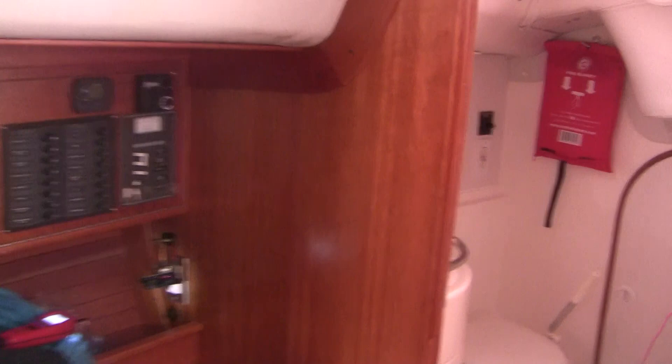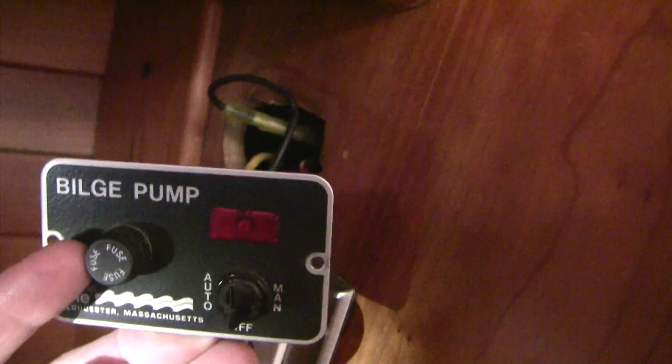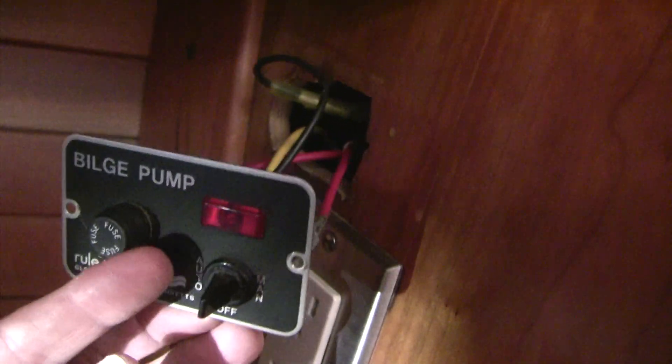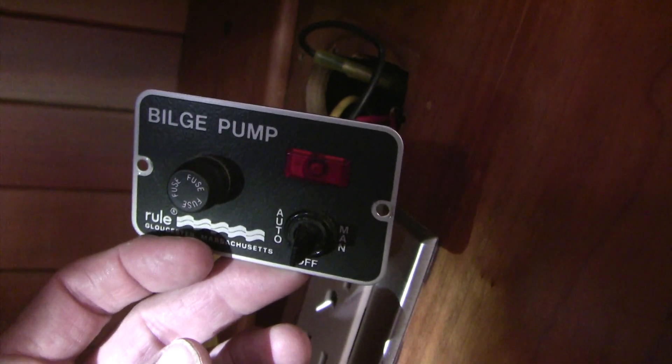The switch for manual activation of the sump pump is right here. No matter which direction I'd turn that little switch, I wouldn't get that light to turn on. First thing I did was check this fuse — the little 5 amp fuse is fine. But to my surprise, this light doesn't come on. Now this light should come on even if the sump pump is bad, and so I suspected we had some kind of a short somewhere.